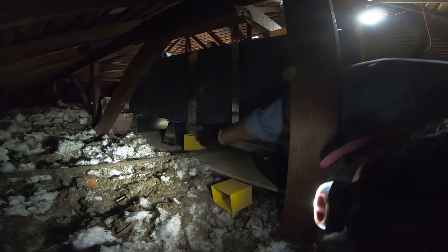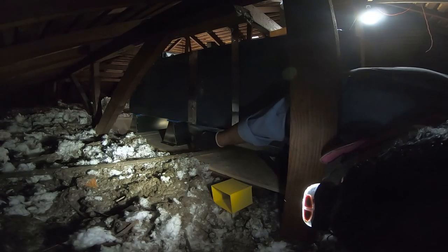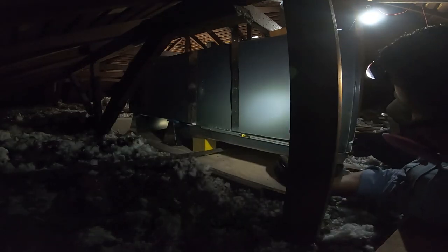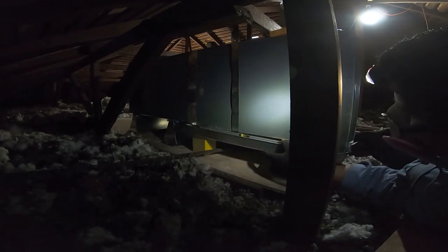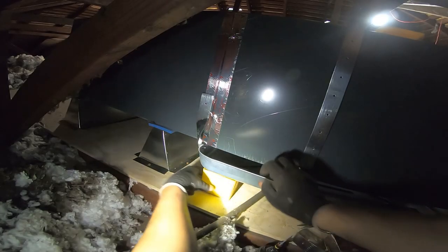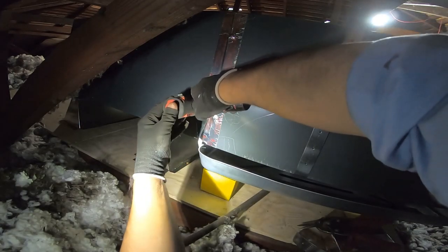I'm putting small boxes underneath the drain pan to make sure it covers the entire evaporator coil and to hold it up while I strap it. I put a level inside the pan to ensure I have a good pitch towards the front and not towards the sides. Now I'm strapping the drain pan to the furnace with inch-and-a-half metal strap.